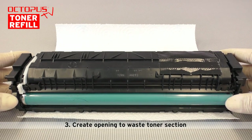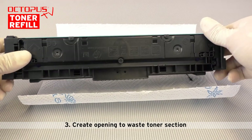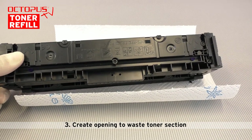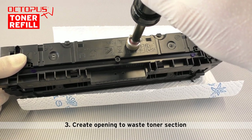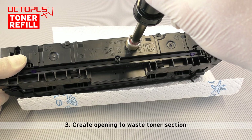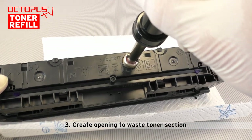The aim of the third step is to create the opening to the waste toner section. Therefore we have sealed the storage tank's opening. Then we turn the cartridge around and melt an opening into the laser cartridge bottom using the hole making jig.